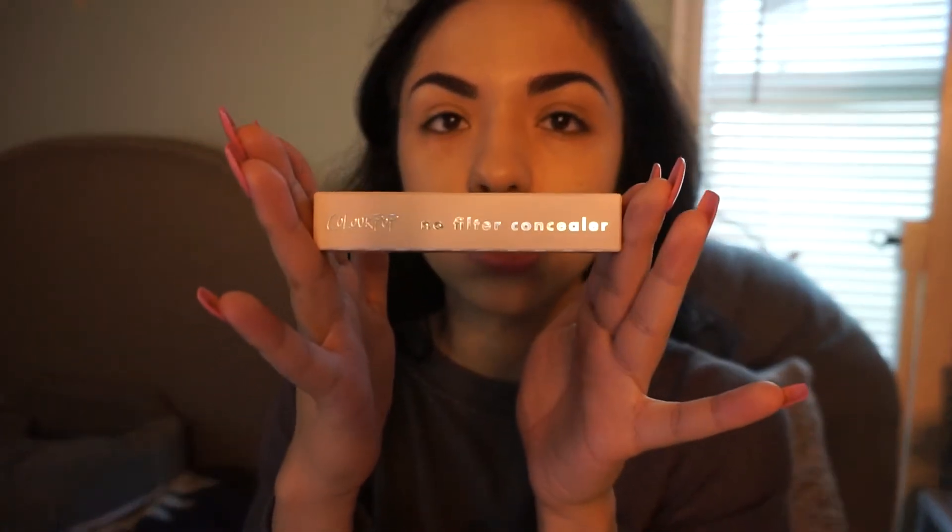Next is concealer. I did pick up some new concealer as well — it is the ColourPop No Filter Concealer. I am in the shade Fair 08. We're just going to set it to see if this will smooth it out. Next we're going to bronze the face — NYX matte bronzer. It's a little dark but it's very pigmented, so a little goes a long way.